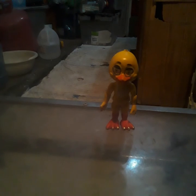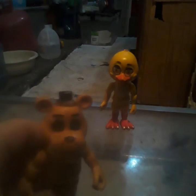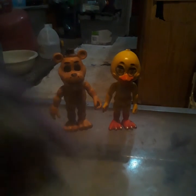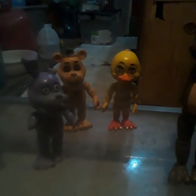I cut off her hands and some of her beak. I couldn't cut her jaw open. I made this custom Golden Freddy, this custom Withered Bonnie, and this custom Freddy. This is a tall Freddy — he can barely stand.